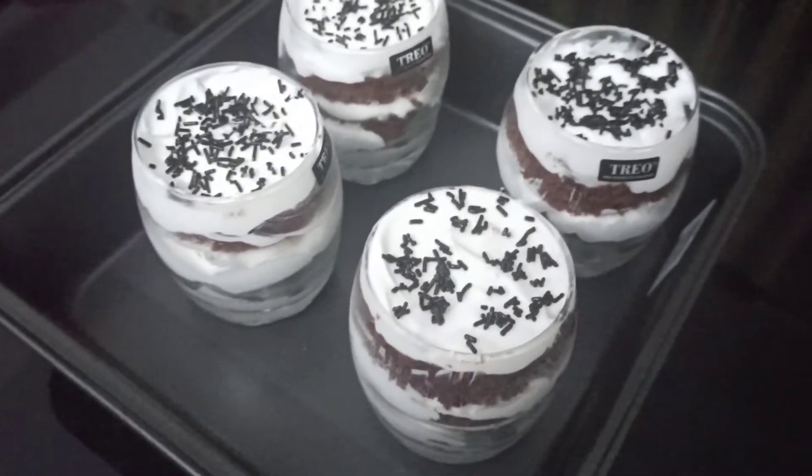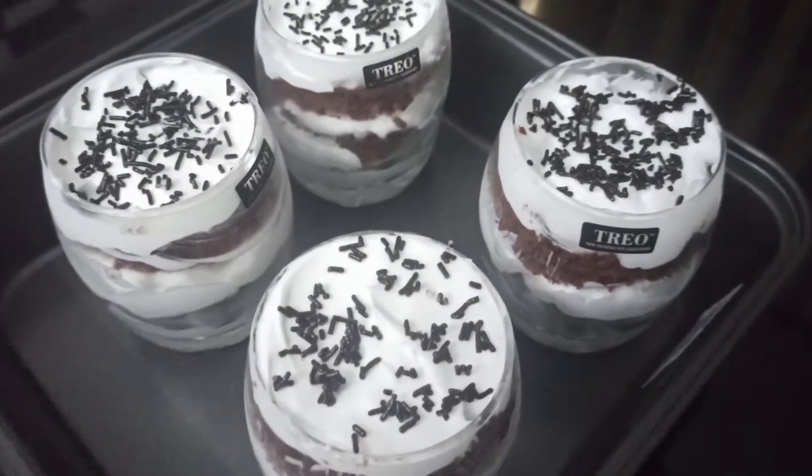Hi everyone, welcome to Mamme and Me. How was this special — I've been having this glass jar cake.